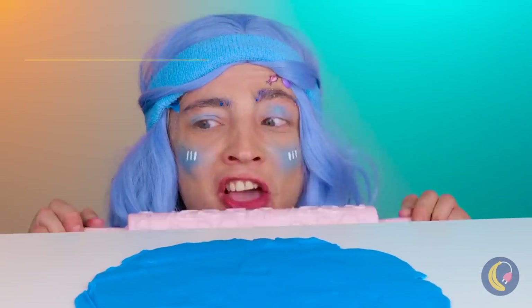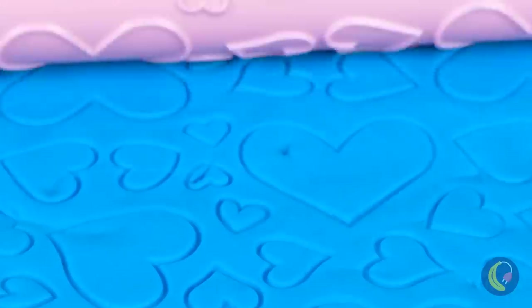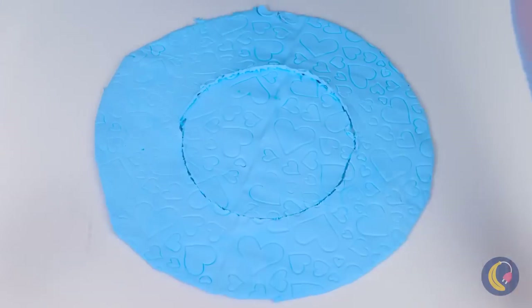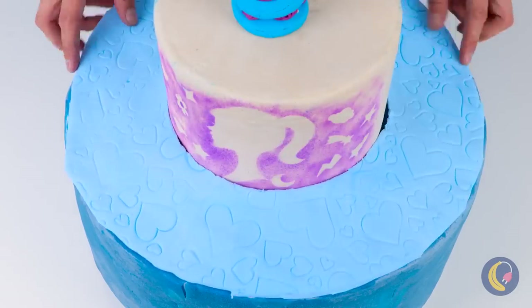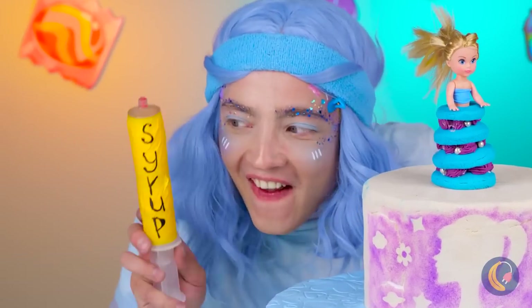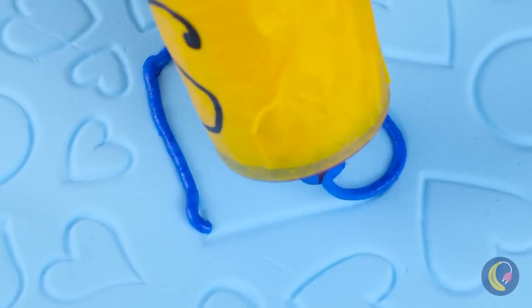And with this special rolling pin, we're saving a bunch on cookie cutters. Besides, it takes a light touch to make a pattern. Now let's cover those shapes with syrup. Make sure you stay inside the lines.